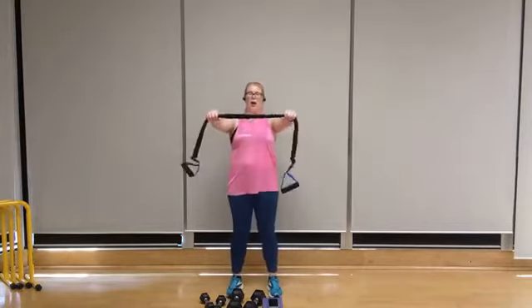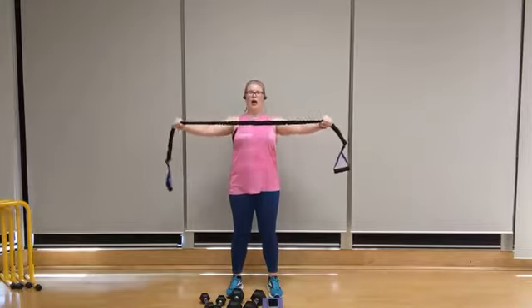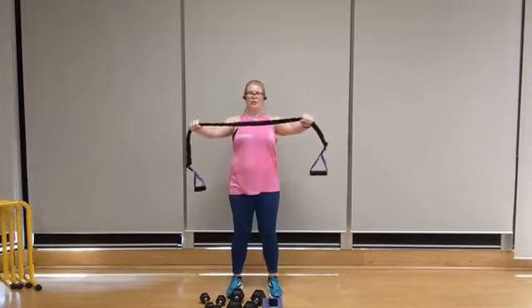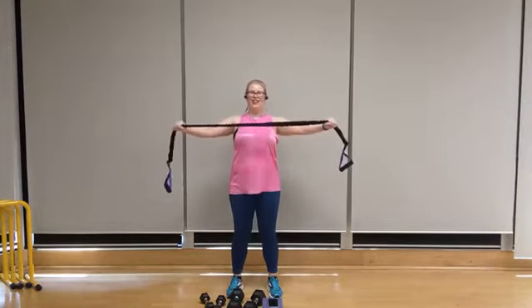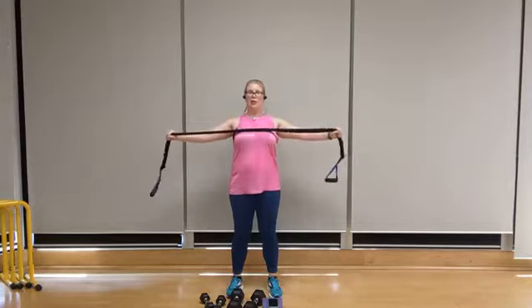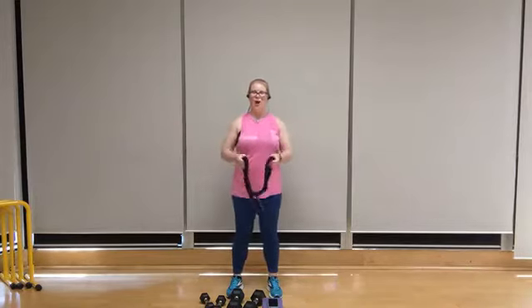Ten — let's take that squeeze, nine, really pull. Getting that shoulder blade retraction is the key to working the backs of the shoulders. Exhale on the pull, inhale on the release. Six, five, keep this up, stand tall, four — try not to swing through that lower back, three, two, one more, one. Woo! All right, shake it out. Grab a water break, catch a breather. We've got another round of cardio coming up.